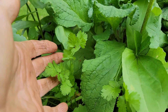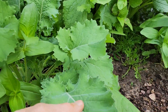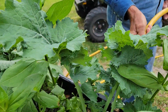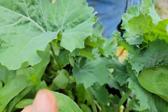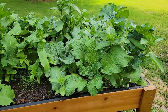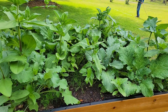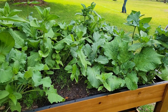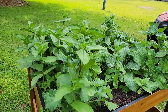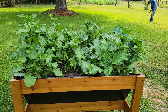We have cilantro popping up in here. We have some kale here and here, and we've already harvested some out of the kale. So it looks like borage and the zinnias are the biggest things that are going to make it, along with the kale. Everything else is kind of getting drowned out right now. We're going to see if anything makes it besides the borage and the zinnias in the stand-up planter.